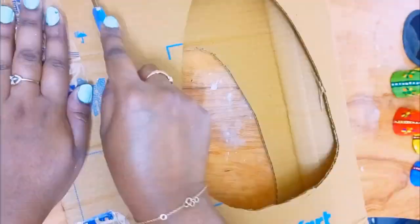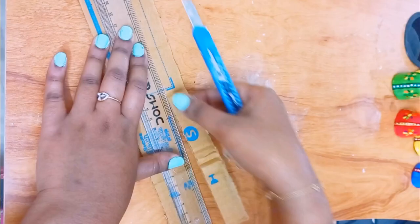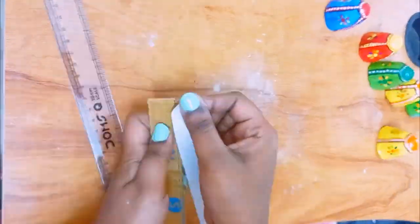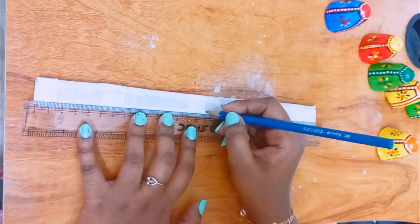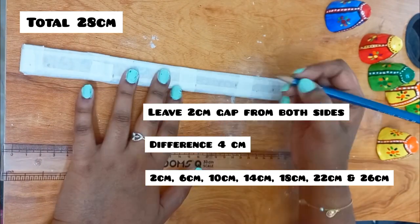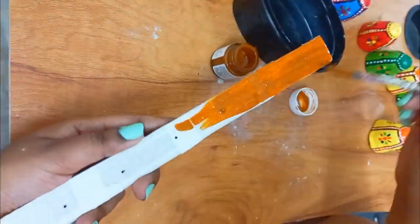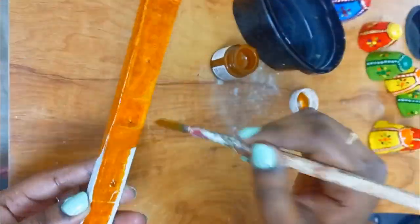I am taking a cardboard and cutting it out. I will cut two same pieces and stick them together using masking tape. The measurement is 28 cm total, giving a 2 cm gap from each side. Starting from 2 cm, then every 4 cm up to 26 cm, I am creating 7 different holes.